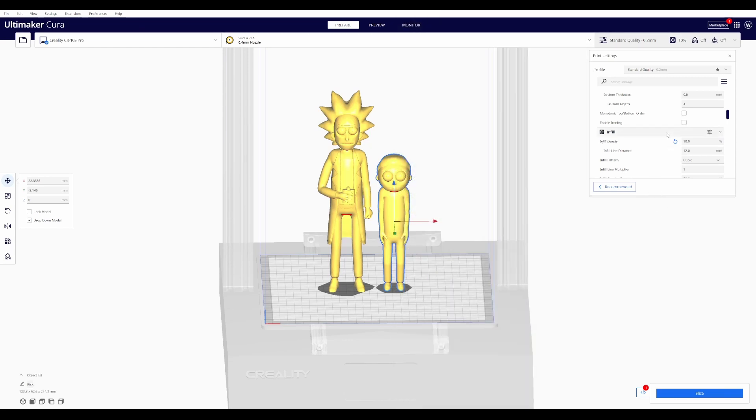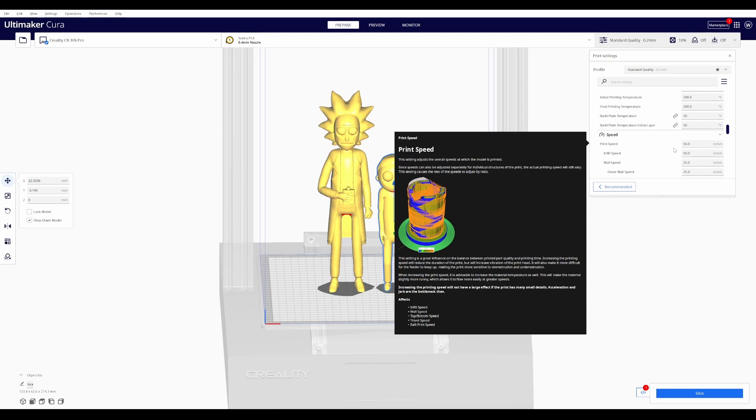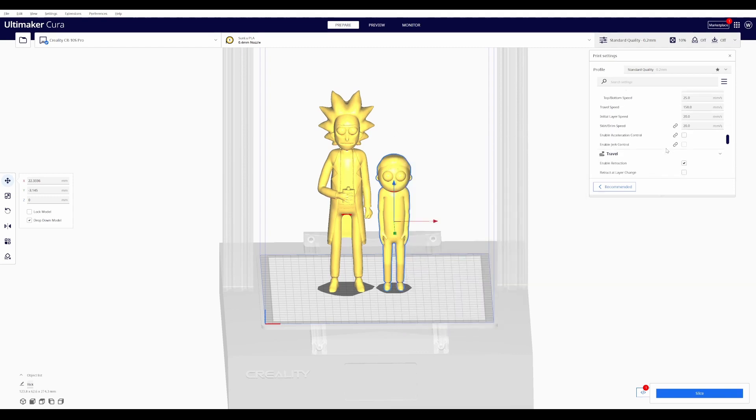These are just going to go on a shelf, so we'll lower the infill to 10 percent — don't need it really sturdy. Temperature is 200 degrees, speed is 50 — those are the default settings Cura gives when you choose the CR10 printer. Retraction settings are all good, fan speed settings are all good. This model is definitely going to need supports for things like the hair and both arms on Rick. We're going to add normal support. My overhang angle from a previous test is 55 degrees before I start seeing problems. Support density I always cut down pretty low — 8 percent should be fine.